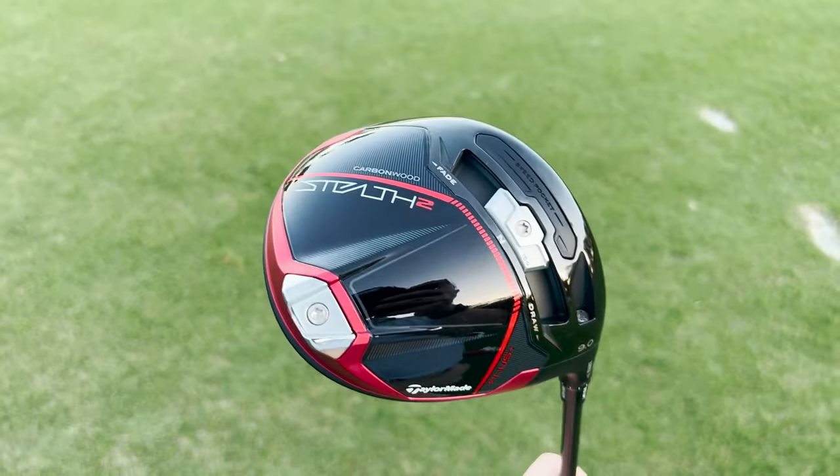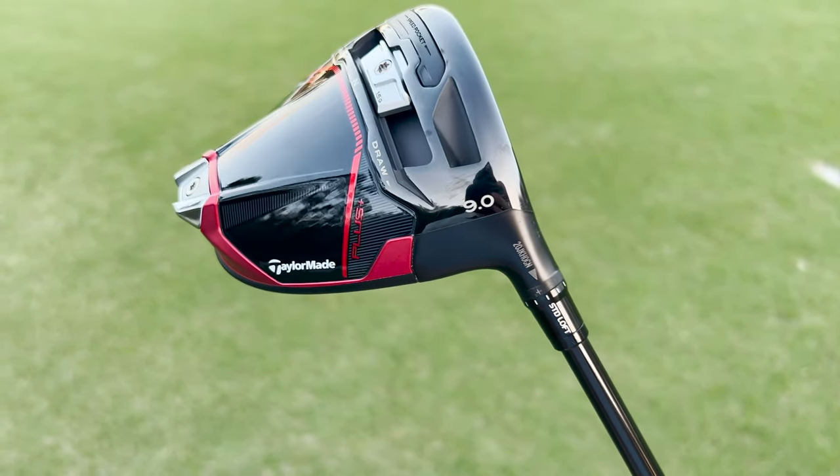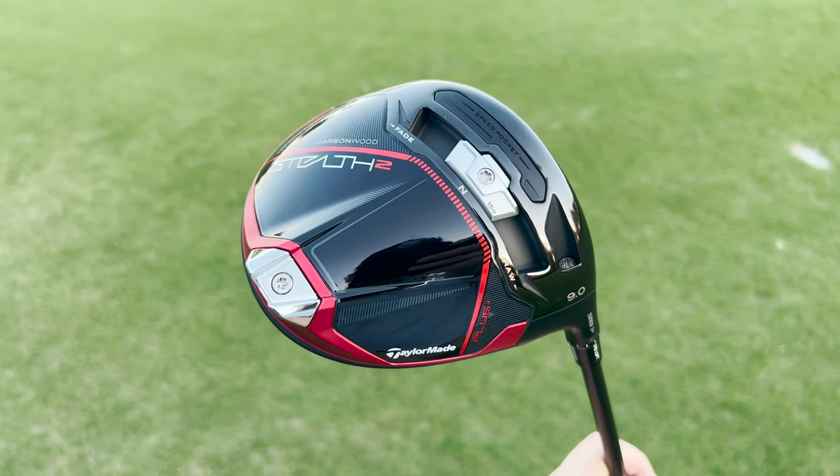As far as total MOI, let's talk about the Stealth 2 Plus, for example — it has nine percent higher MOI than the original Stealth. What that's going to allow you to do is retain the ball speed that TaylorMade is known for, but give you a touch more forgiveness on those miss hits and not penalize you as easily.